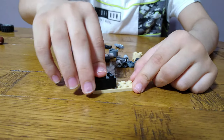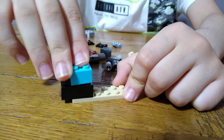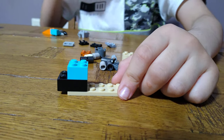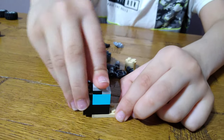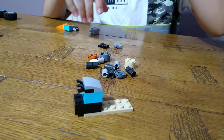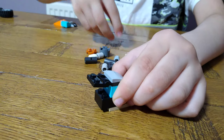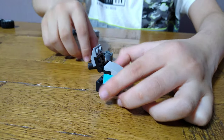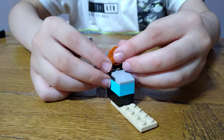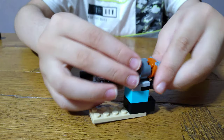We're going to get a brick like this and put this brick on. Then we're going to need this, then a slope to connect it. Then we're going to get a clip connector and one of these to hold it together. Then we're going to need these circular bits, and get some more circular pieces.